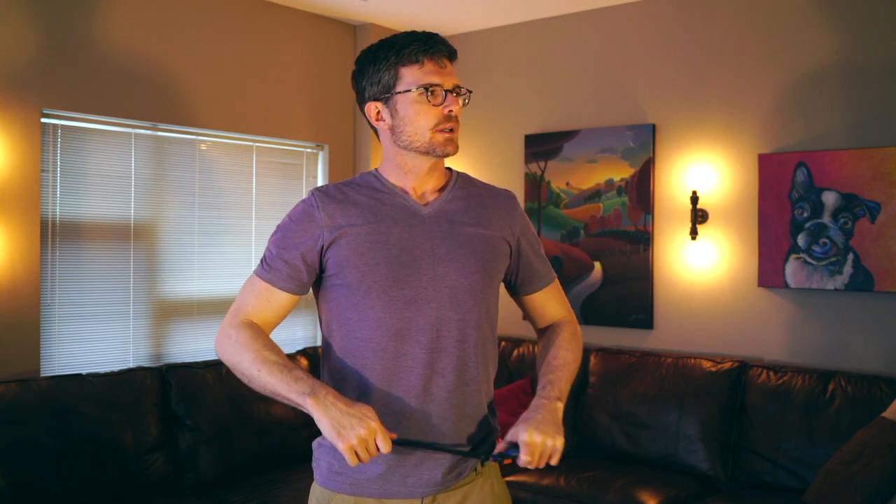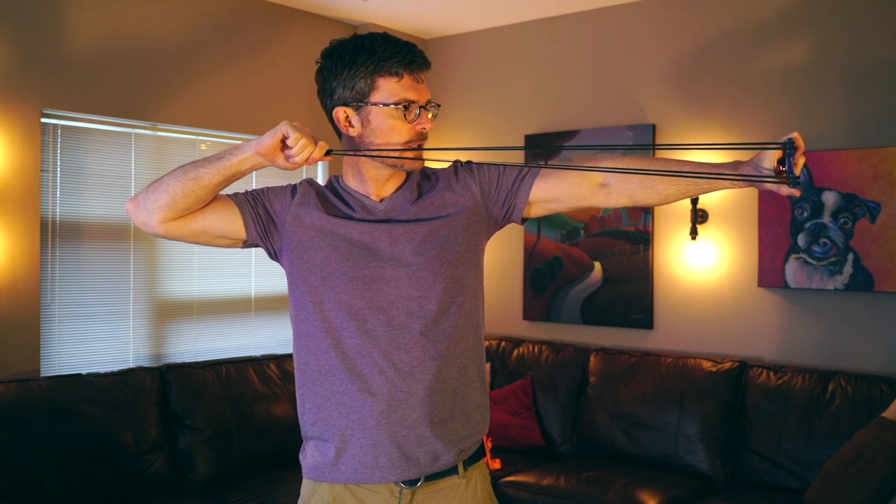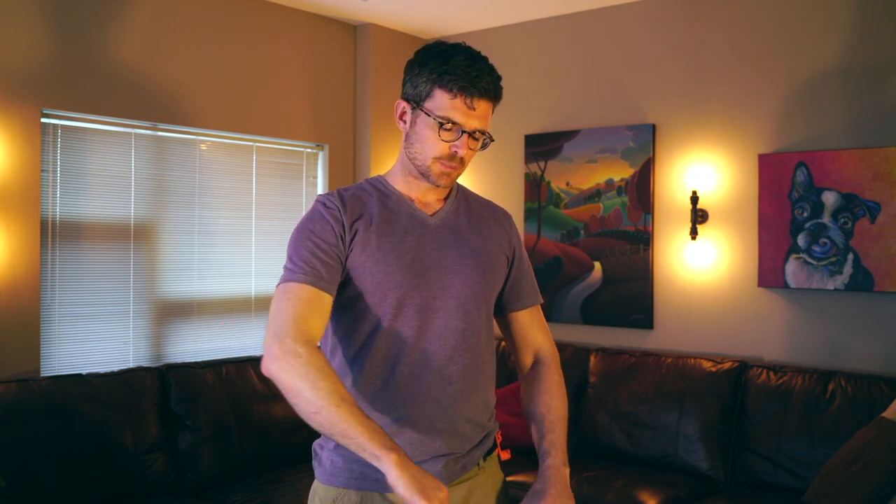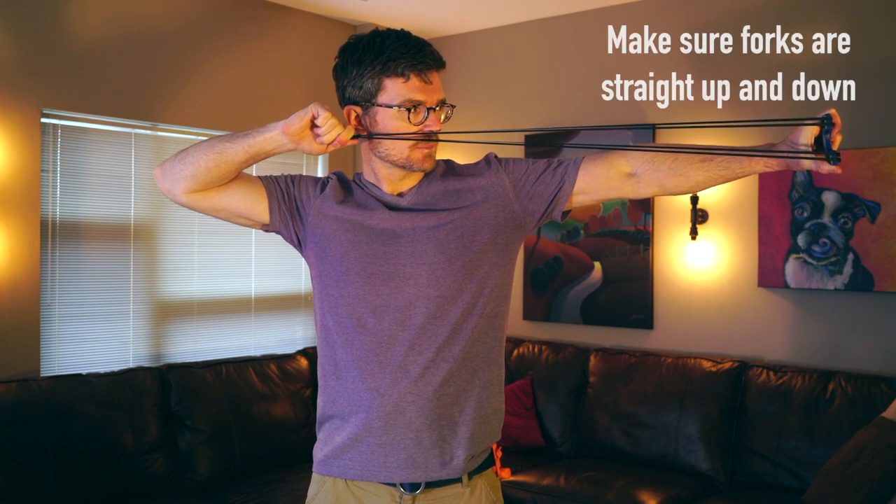Depending on how you do your anchor point, you're going to want to tip your head over. The key to accuracy in aiming is to get your eyeball exactly directly above your bands. One way is to tip your head just a little bit so that the right eye is looking right over the top of the bands. When you go to draw the slingshot, it's not a bad idea to pull the bands back first — so if they snap, they snap toward your hand instead of straight into your eye. So the bands come up, and then you kind of push the frame out and up to bring it onto target. That's a quick basic cover of how you stand, how you hold the frame, and how you draw when you're getting ready to shoot.